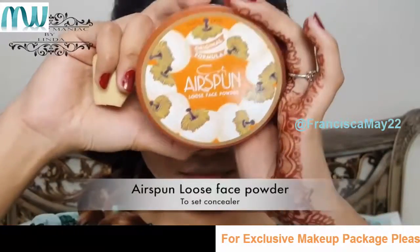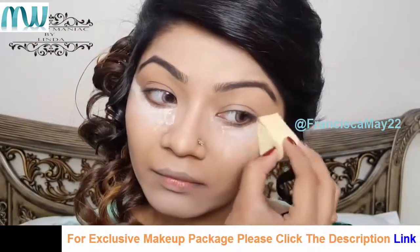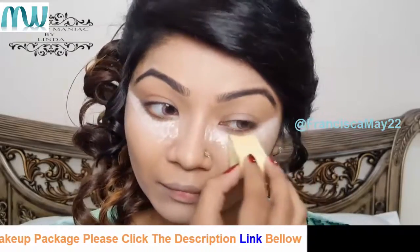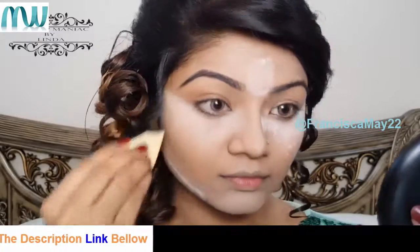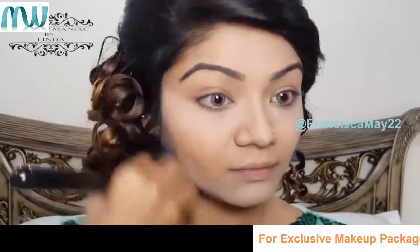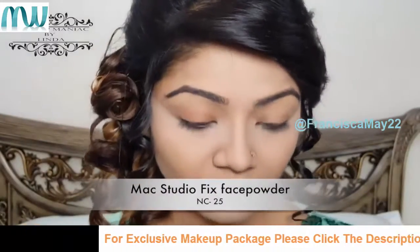Now to set the concealer in place I'm using my Coty Air Spun Loose Face powder, then dusting off the excess powder from the face. After that I'm using my MAC face powder to set the rest of my face.